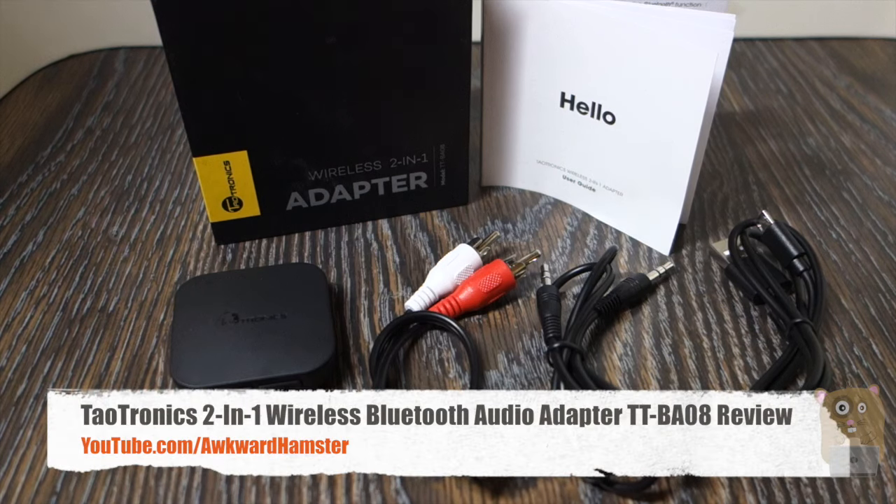Hi, welcome to Okra Hamster. Today I'll be reviewing this TaoTronics wireless 2-in-1 Bluetooth adapter, model TT-BA08.